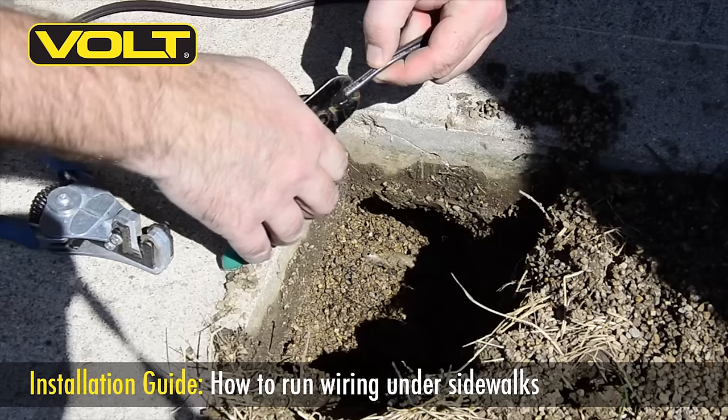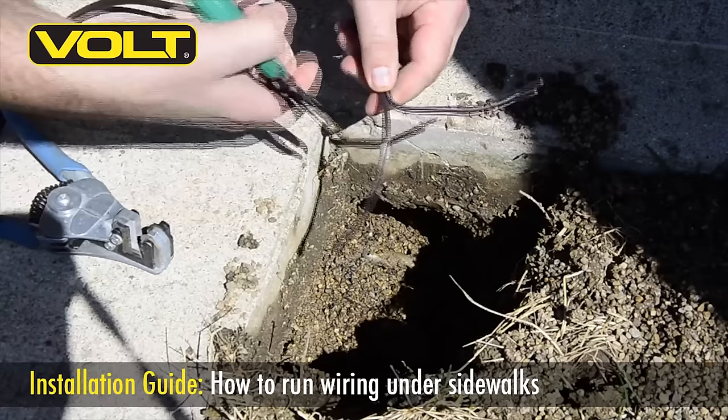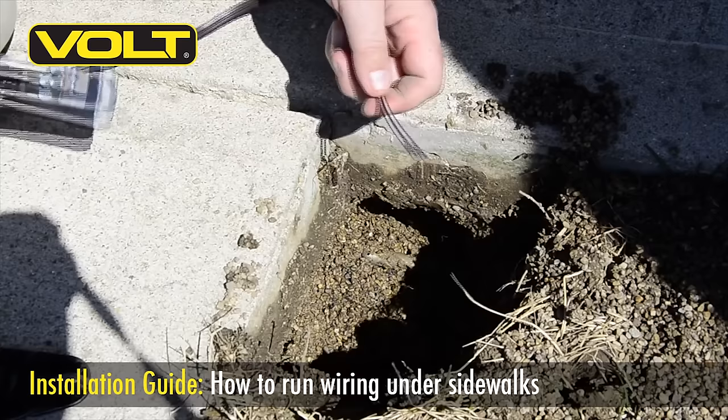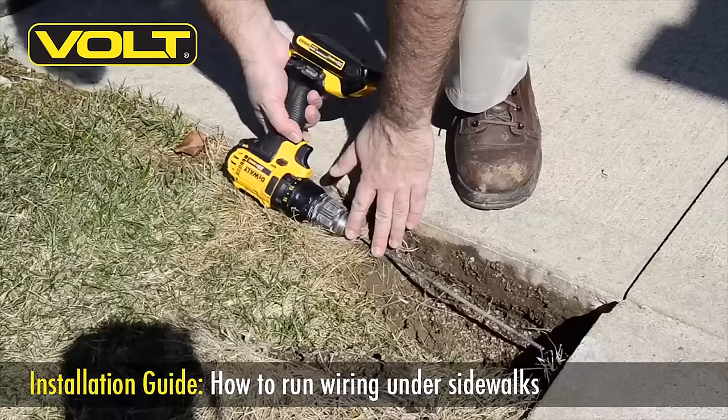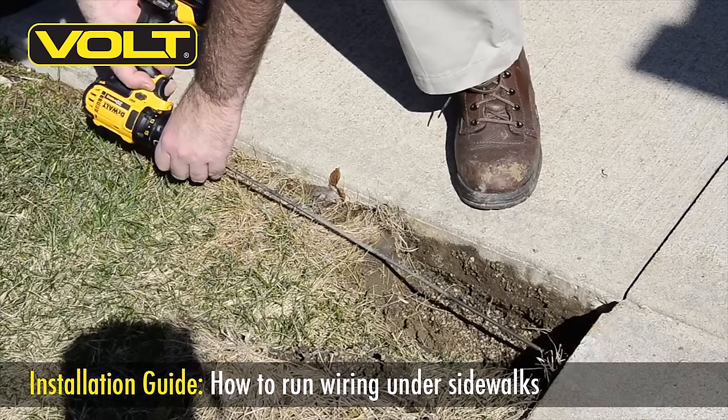These long bits have a small hole in the end of the tip that are designed for pulling your wire back through. To attach your wire, clip one end of your wire lead off and strip the other end. Be sure to strip at least a good two to three inches off that wire. With your cable end stripped off, insert the wire into the small hole in the end of the bit. Once it's securely attached, begin pulling the wire back through. You may have to use a back and forth motion with the drill to get it to come back from underneath the concrete.